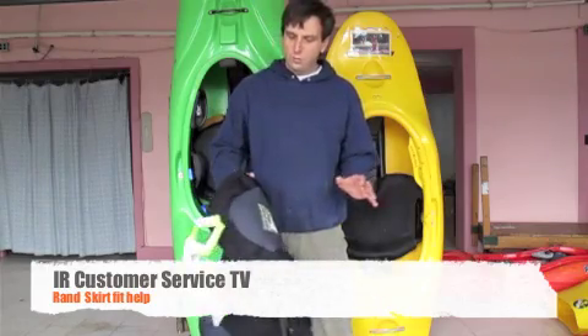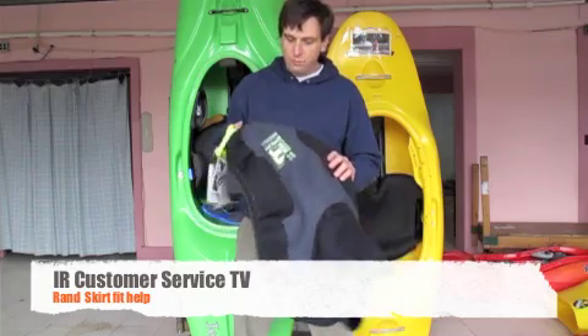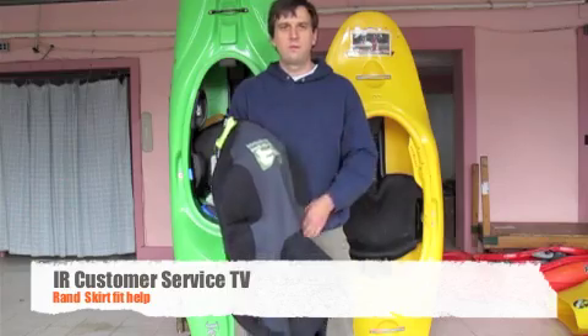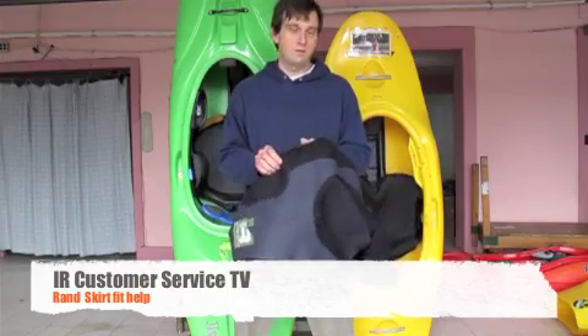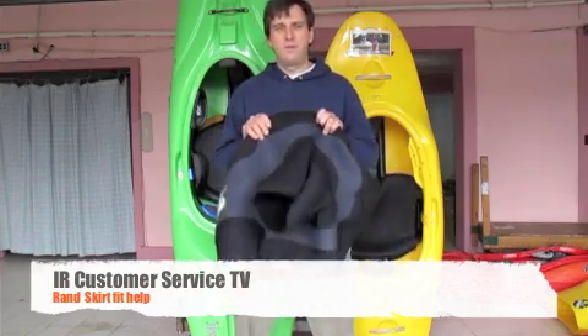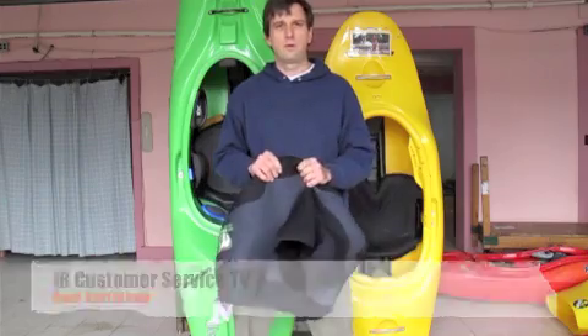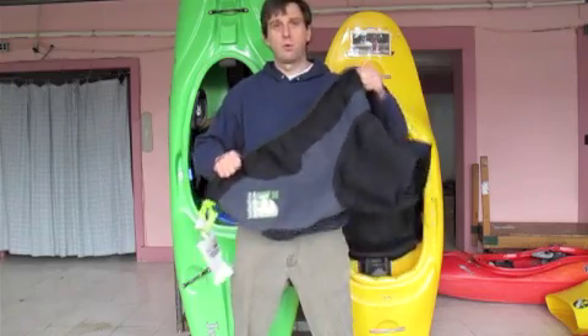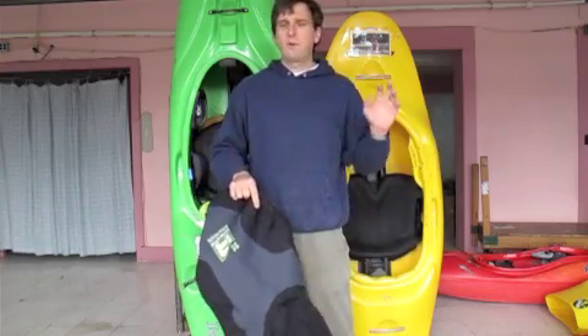Hi everybody. I'm John Weld and welcome to another episode of IR Customer Service TV. We just recently released our brand new RAND skirt. This is the Lucky Charm — a RAND style skirt meant to replace our Tuscan RAND skirt. We've got a lot of questions about fit and how to properly fit this skirt to a kayak, so I thought I'd make a quick video to show you how the fit works with this style skirt.